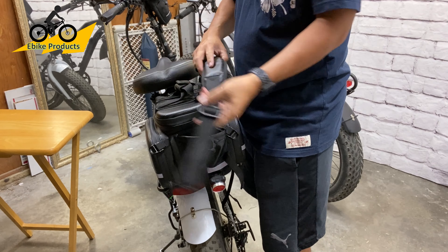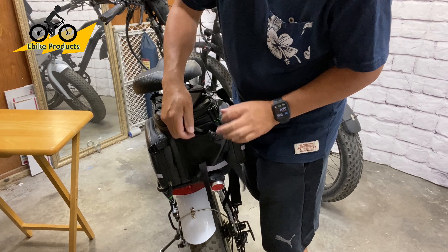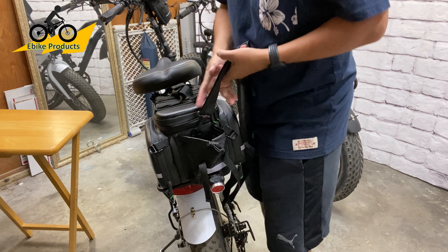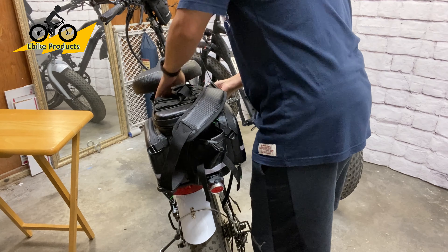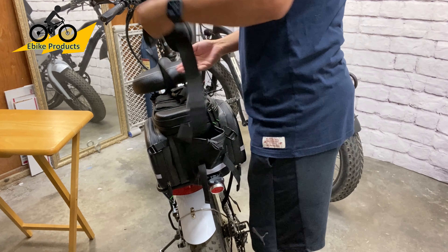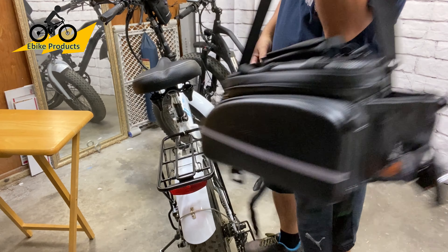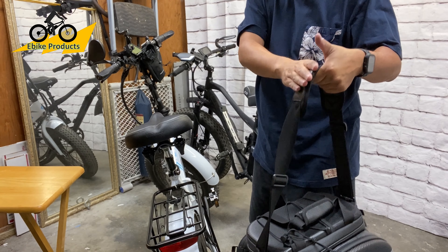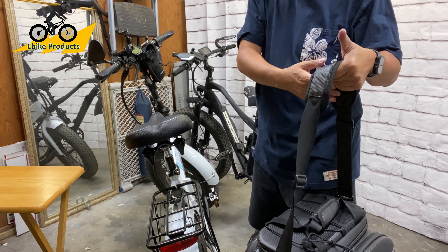It also came with a shoulder strap. So if you're going to run into the store, or if you're going to work and need to carry lunch, you can carry it like a camera bag on a shoulder strap — and it's very comfortable.